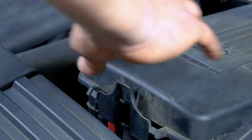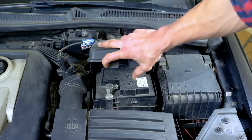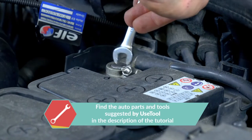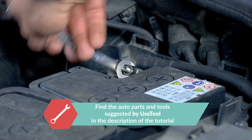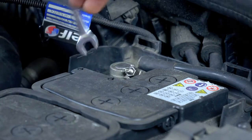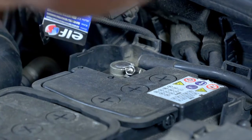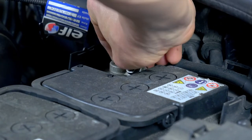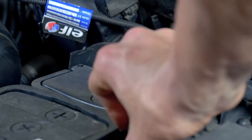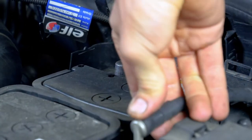Remove the protective cover on the battery by pushing down on the locking tabs to free the holding stud. Using a 10mm spanner, start by removing the negative terminal from the battery. Once the terminal has been removed, ensure you distance the cable to avoid untimely reconnections, which could damage the electrical network of the vehicle.